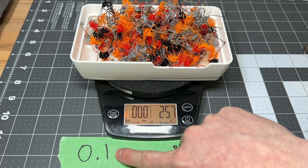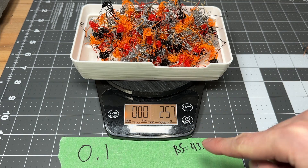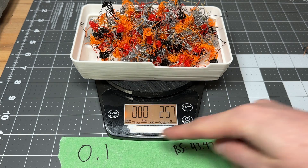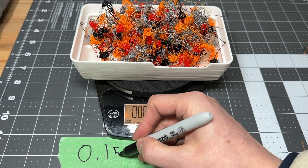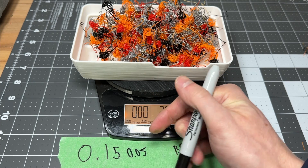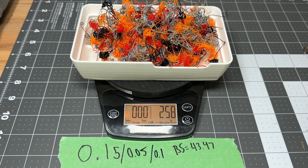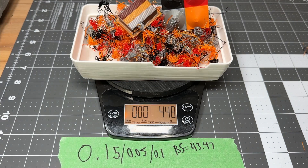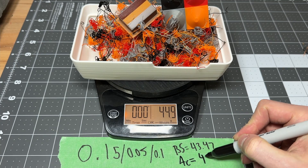Now we're down to 0.15 on the flushing volumes. Something interesting happens when you start to get down into these lower multipliers — as of 0.15 and lower, the total mass it says you should be producing is 43.47 grams, and it doesn't get any smaller the lower you go. I printed at 0.1, but 0.15 or 0.05 would all have been the same according to Bambu Studio. They're saying we've got 25.7 grams of wasted filament and a total weight of 44.9 grams.